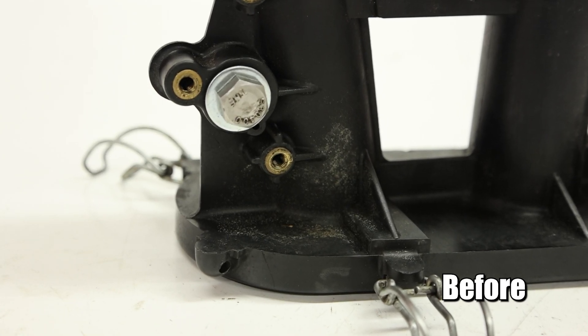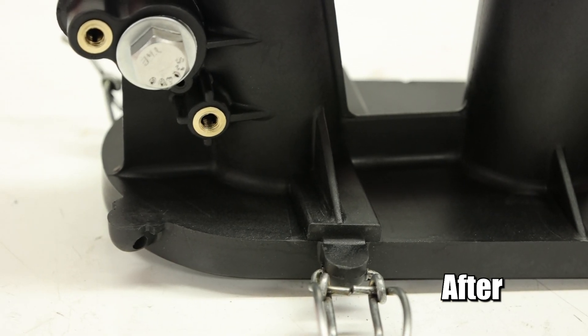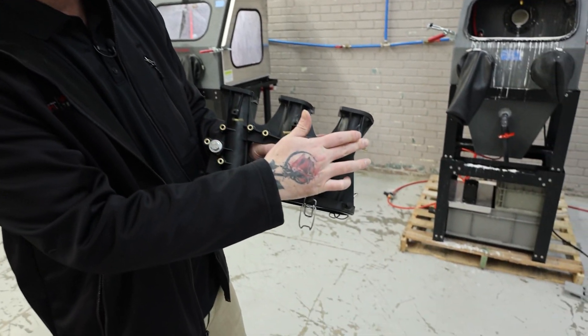This process works very, very well on more than just metal — really, on plastics, rubbers. The possibilities are endless. But if we flip this over to the other side, you can see how none of these pieces were affected.